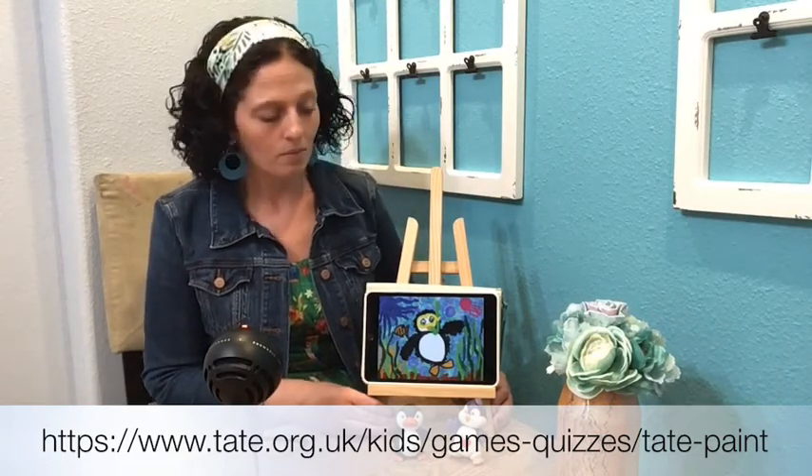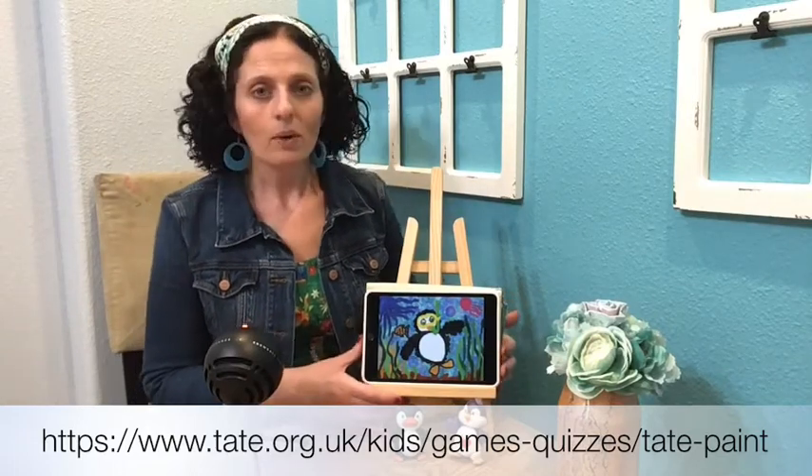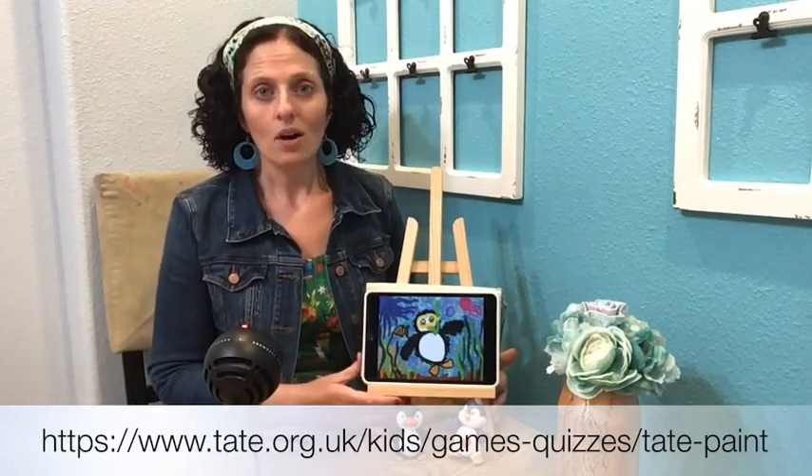We're going to be doing our art digitally using the Tate paint drawing program, so click on the link at the bottom of the screen. It's really fun — it works on both tablets, smartphones, and also on computers.